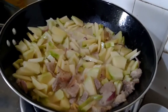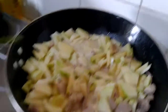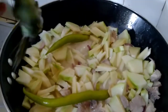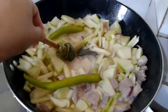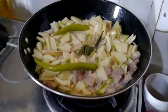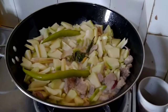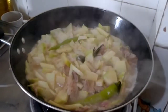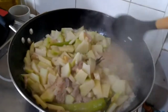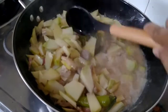It looks yummy, guys. I'm going to add the chili and the lemongrass — just put them right here. We need to cover this up. Looks yummy, look at that! And it smells good.